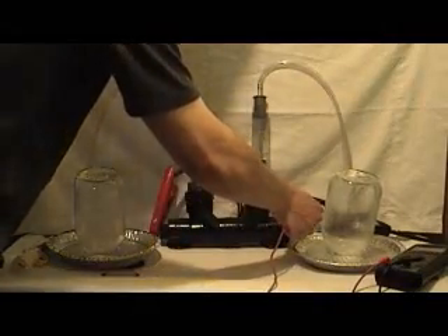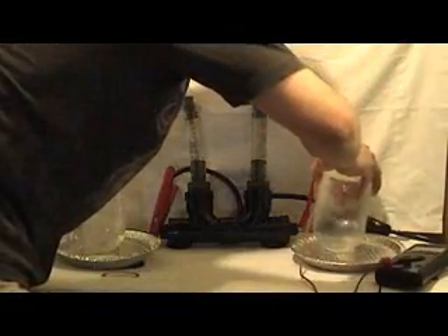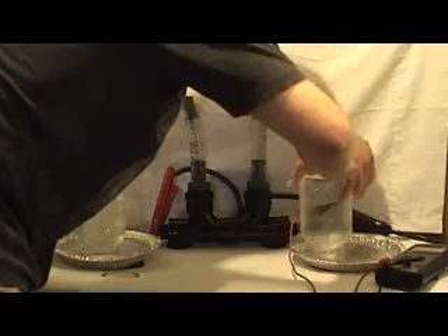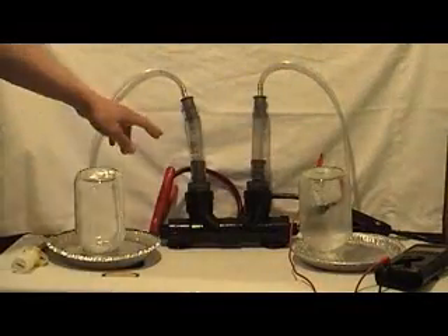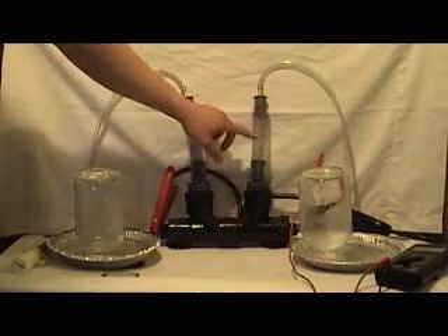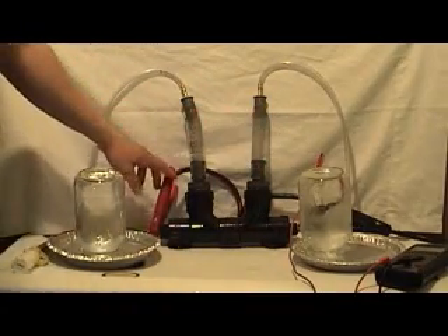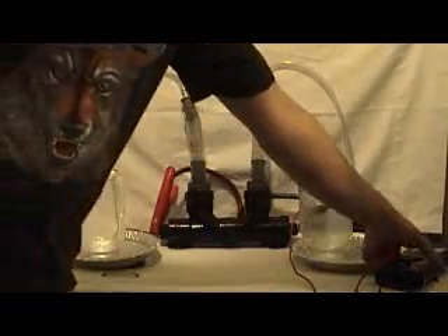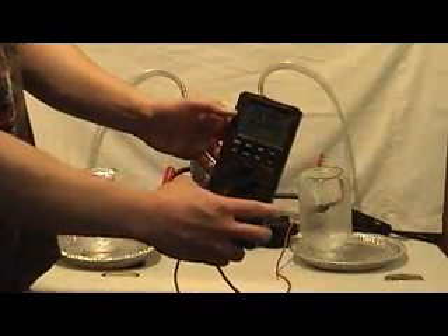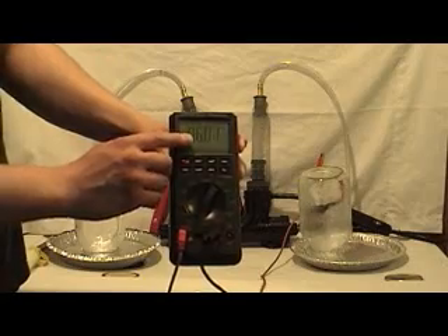I'll hook up this thing here and we can watch the gas production. As you can see, we have some vigorous gas production activity going on. We can clearly see through these clear tubings — this here being the cathode, the negative lead, is producing hydrogen, and this here from the anode is producing oxygen. Right now the ammeter reads about 6 amps.